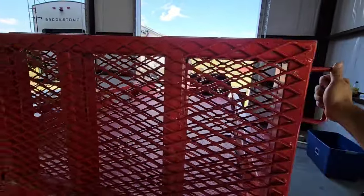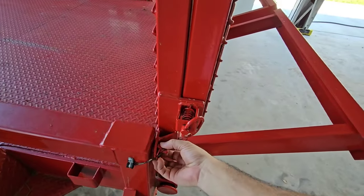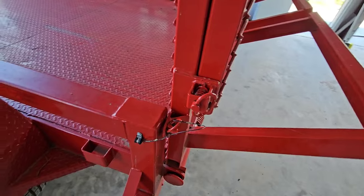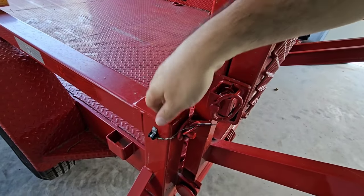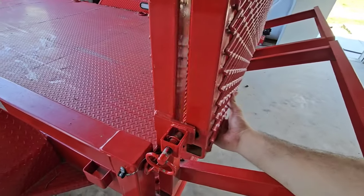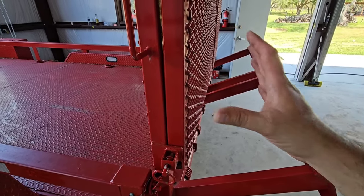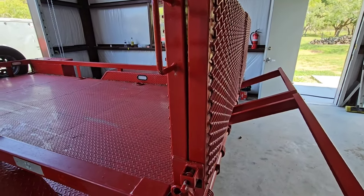Whenever you drop them down, there's kind of a process to do it so you don't throw your back out. The process starts with pulling this pin right here — you push the ramp forward, pop this pin out, and then you have to pop this out first. And that allows this bottom part to swing. Then you pull this pin out, and this whole assembly kind of comes down, and this expands out from it.